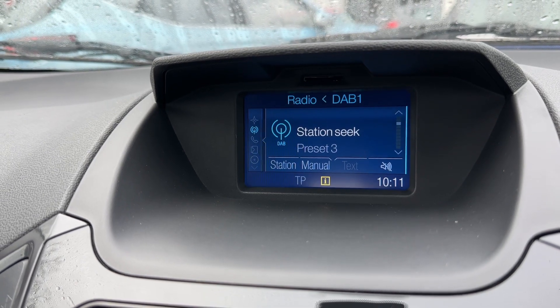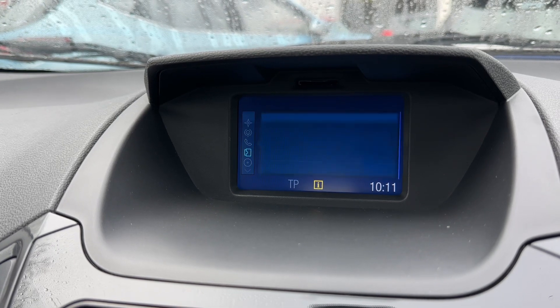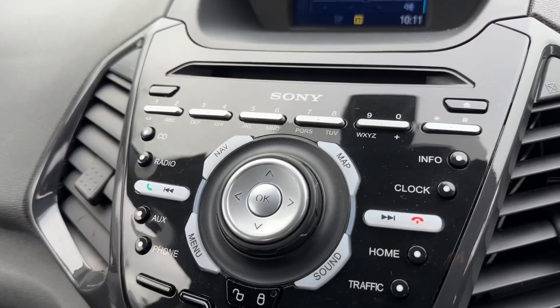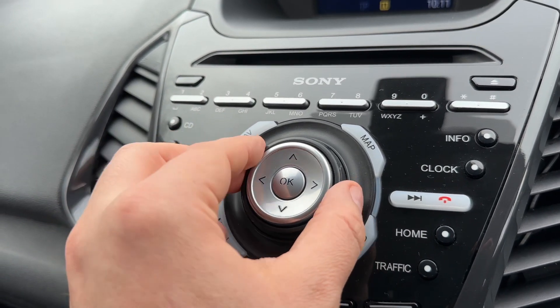We have a CD player, and we've also got USB input. There's Bluetooth audio so you can stream your music wirelessly, and an auxiliary input as well. All of that is adjusted with the buttons down the left hand side.